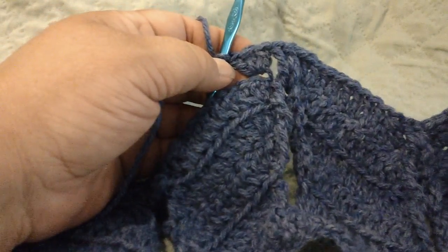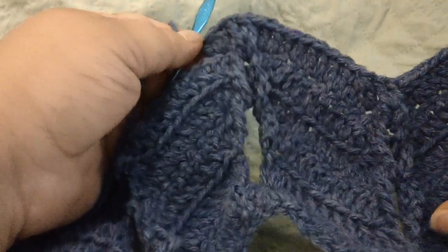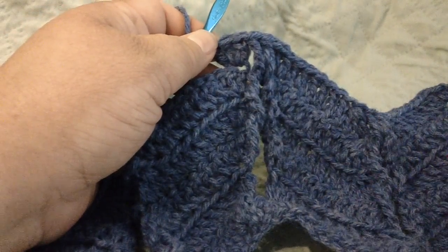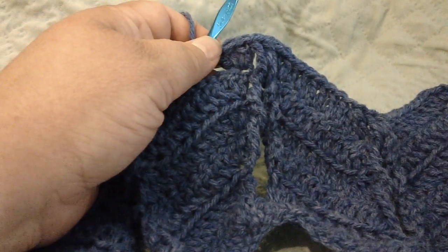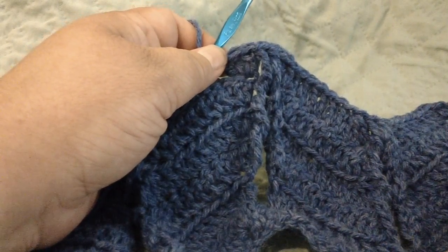Look in the description of the video for a link to the first video that explains the foundation rows, and for the link to the blog that gives the complete written pattern and pictures. Thank you.